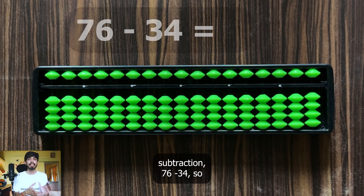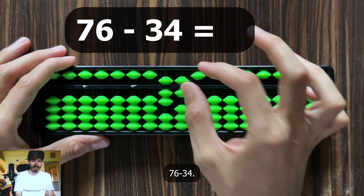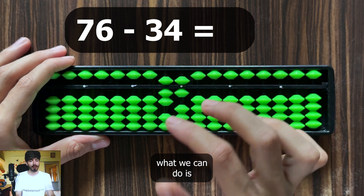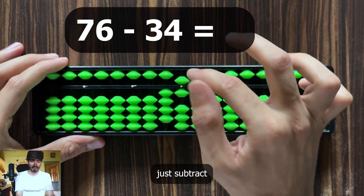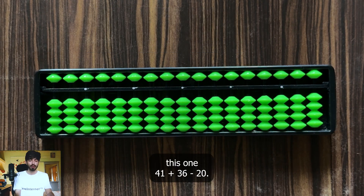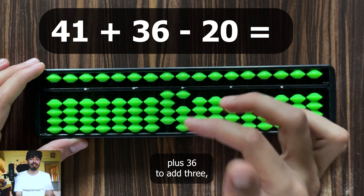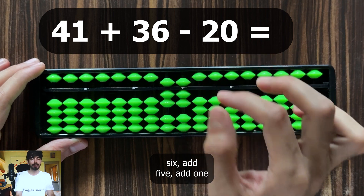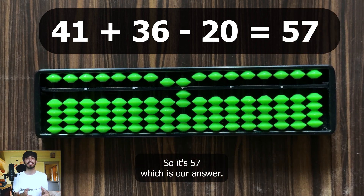Now let's take an example of subtraction: 76 minus 34. To subtract 3 here, subtract 5 and add 2. To subtract 4 here, subtract 5 and add 1. So the answer is 42. Let's try this one: 41 plus 36 minus 20. For 41 plus 36: to add 3, add 5 and subtract 2; to add 6, add 5 and add 1. Then subtract 20. The answer is 57.